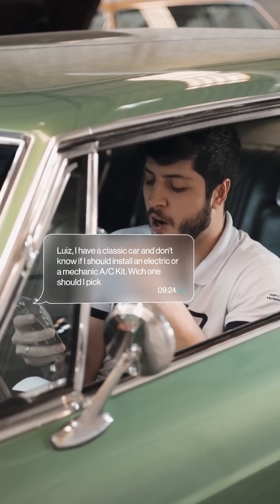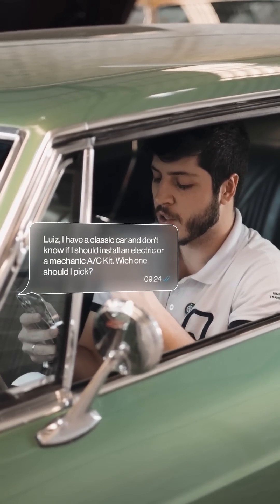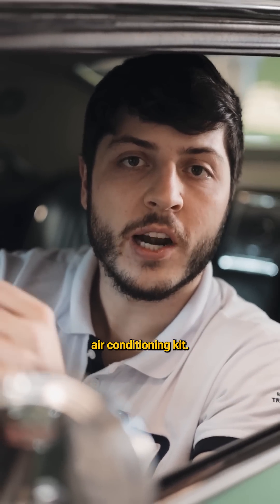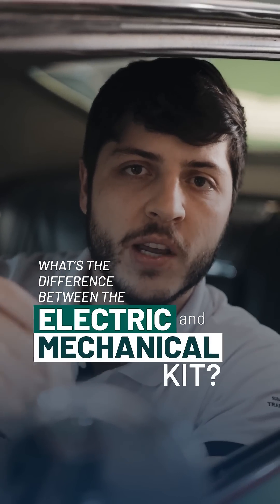Luis, I have a classic car and I don't know if I should install an electric or a mechanical air conditioning kit. So, which one should I pick? This is a very common question for those who are going to install an air conditioning kit. So, what's the difference between an electric and mechanical kit?